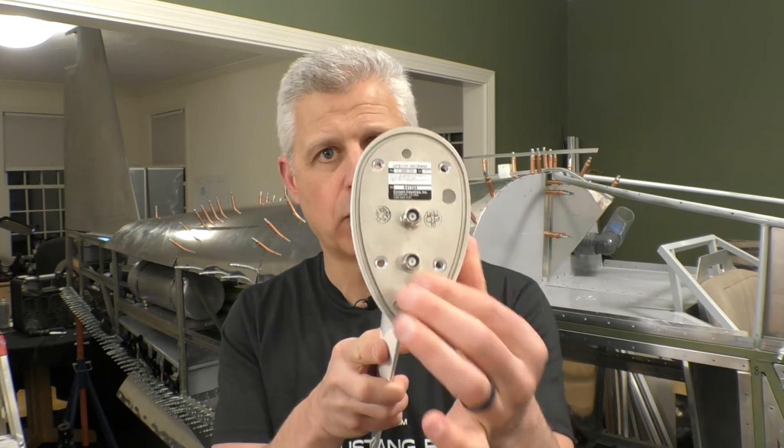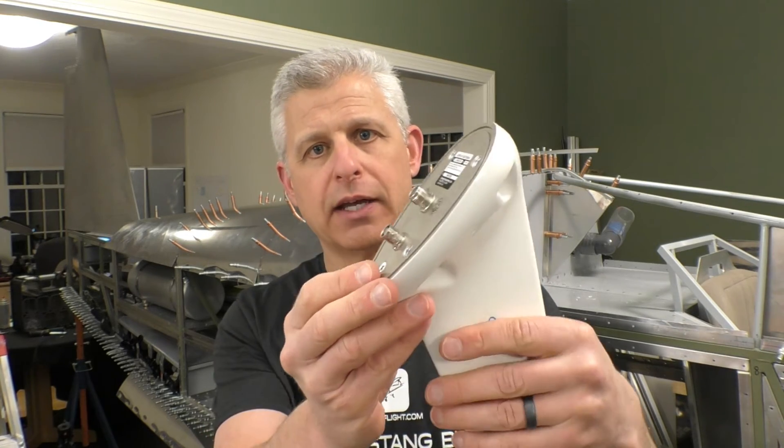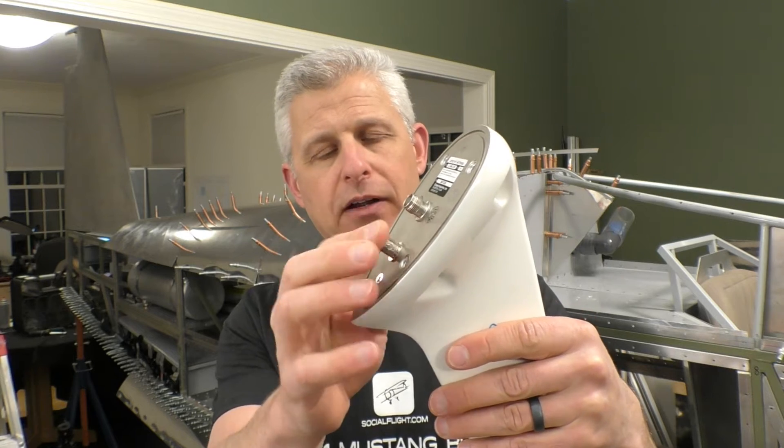A quick tour of the antenna: on the bottom we have four mounting points and two connectors that go to coax cable. We'll be using very high quality coax — that's incredibly important. We're not wiring the coax today, so in a future installment I'll tell you more about the process of wiring your antennas.